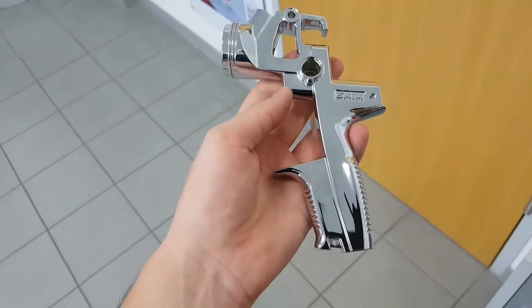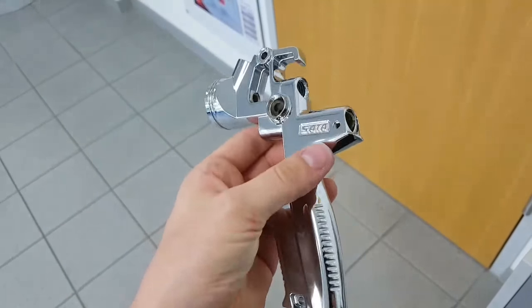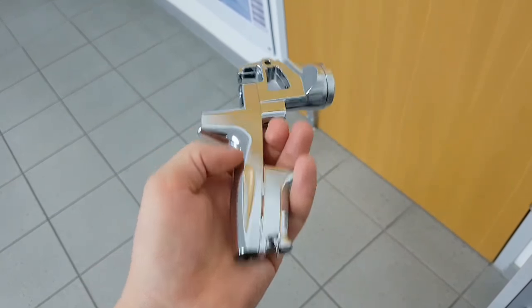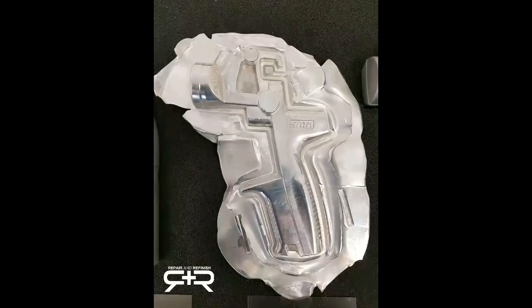The last stage is the chrome plating. This is then applied for aesthetic reasons, and it also helps clean the gun easier and gives it a longer lifespan. And that's it for this video — I've just got a few pictures coming up of the process of how the gun body is made.